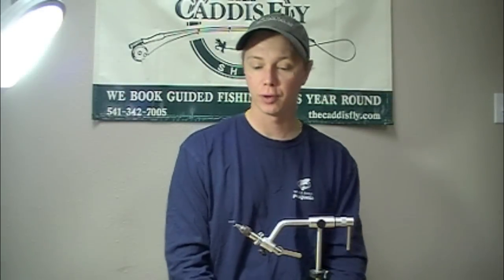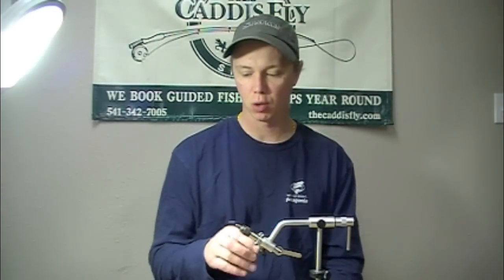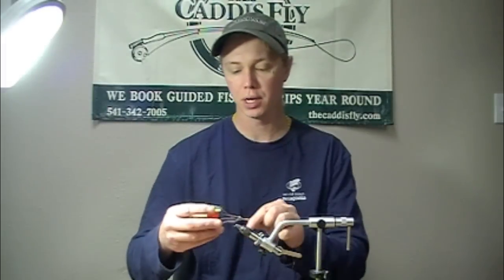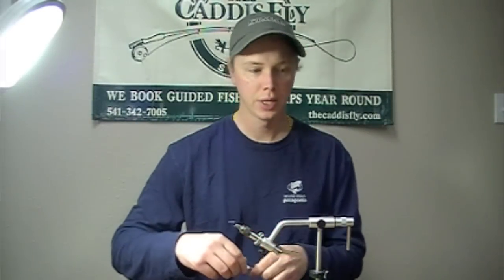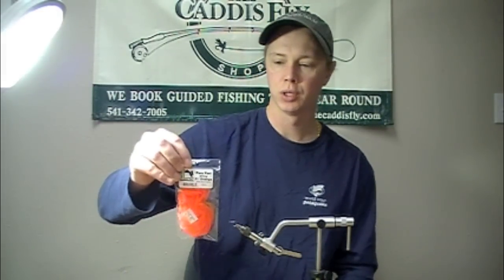This morning we're going to be tying a nether sensitive steelhead winter steelhead pattern, starting off with the C14S glow bug hook. We've got some U140 in fluorescent orange. This is a really simple fly and it's also very effective — just two materials: thread and para-post in this fluorescent orange color.